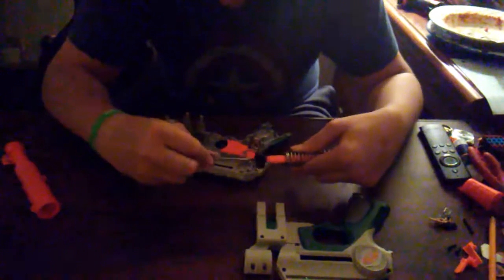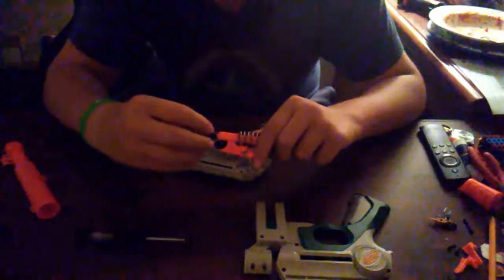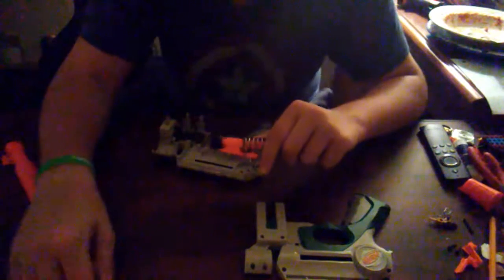Now I'll screw it back together. As I was saying, this seal is weird. There's an O-ring, but it moves all over the place. I might end up — my screwdriver just fell.